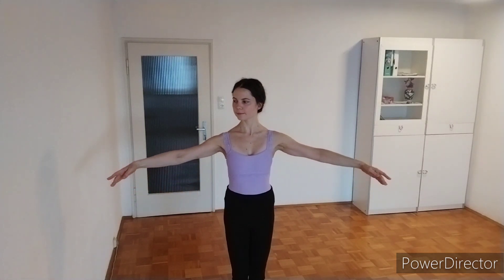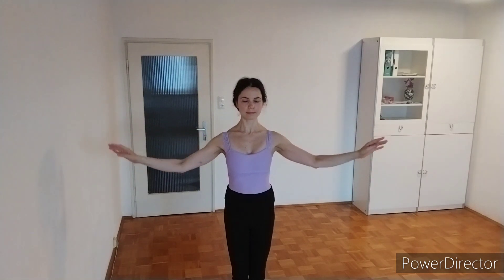For a short combination to practice, we start in bras bas, then we bring our arms to first position, open to second position, then we lift our arms to third position. And open to bring them down again to second position, then we close into first position with the right arm, then we switch to the left arm, then we open again into second and bring the arms down to bras bas.